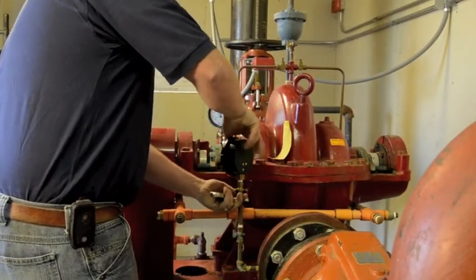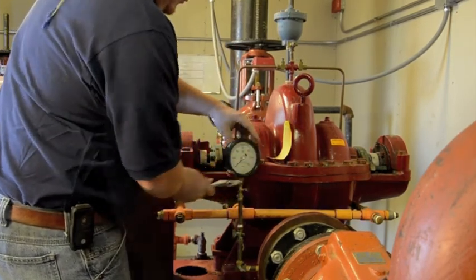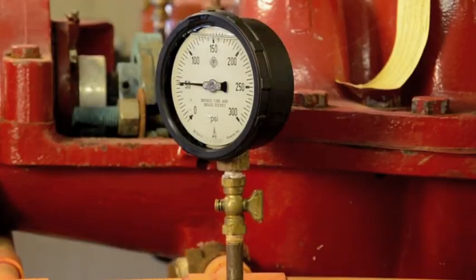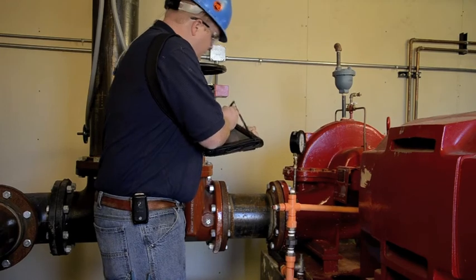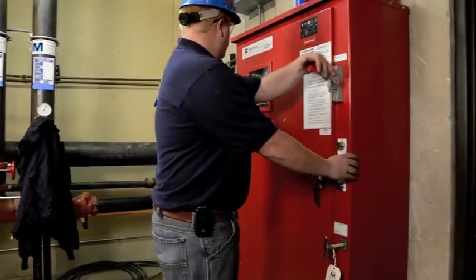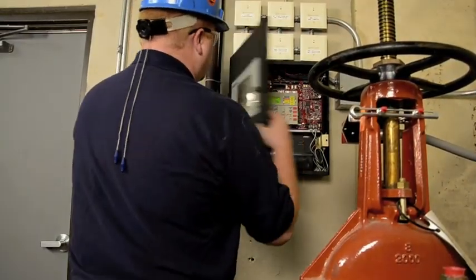Under NFPA 25 requirements, a fire pump is to be tested under minimum, rated, and peak flows by controlling the quantity of water that is discharged through the test devices. The inspector should utilize gauges that have been calibrated to ensure accuracy when performing the testing. The appropriate measures are taken to avoid troublesome false alarms that can occur if systems are not prepared properly.